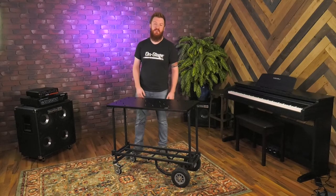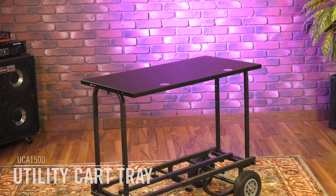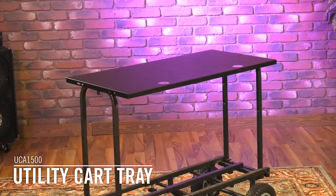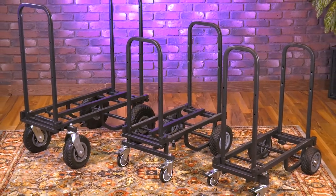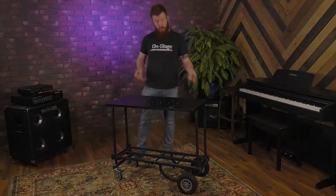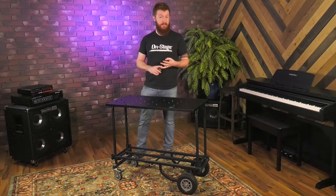Hey everyone, Jeremy here with OnStage to show you our UCA 1500 utility tray for utility carts. This fits on top of any of our three models: the UTC 5500, the UTC 2200 — which is shown here — or our little guy, the UTC 1100, which can also be used with this tray in certain applications.